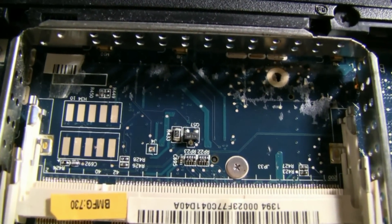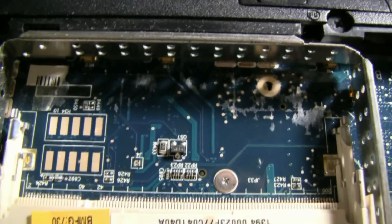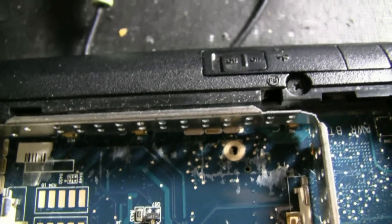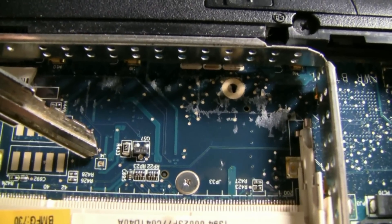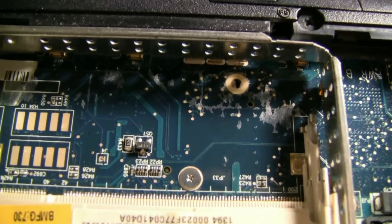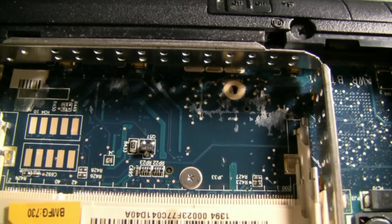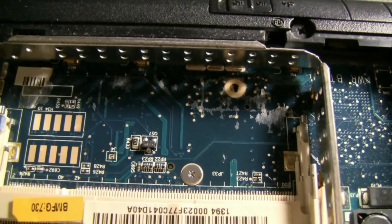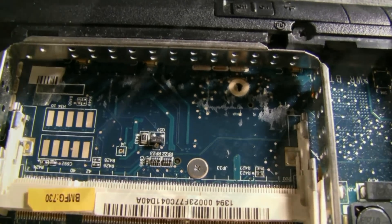There's the memory module, and you can see the little J4. What we're going to need to do is actually short the pin out on that. See J4 right there? We're going to coat that with solder, which is going to short that. We'll turn it back on, and that's going to clear the password. We'll go ahead and take off the solder, and at that point we should have the password removed.